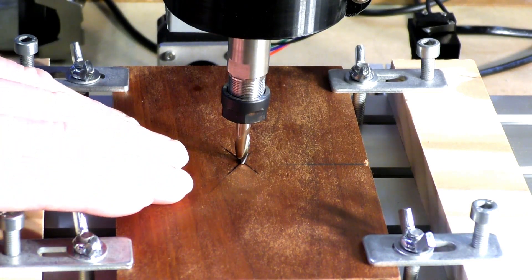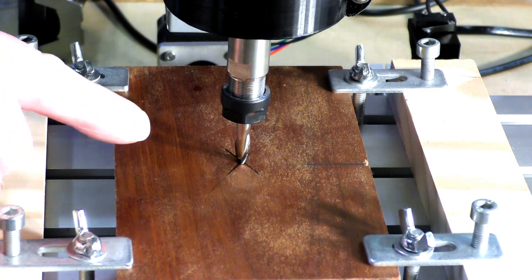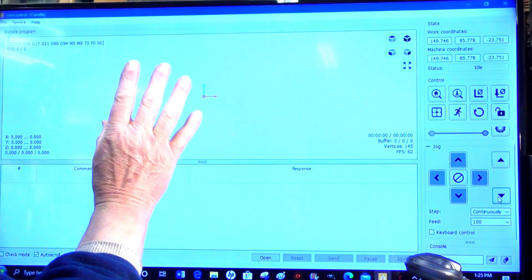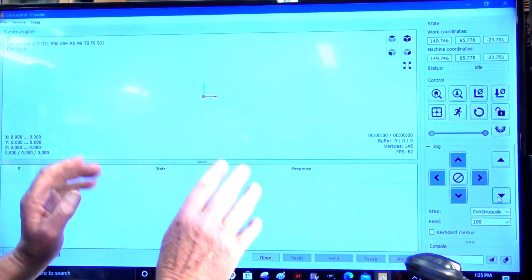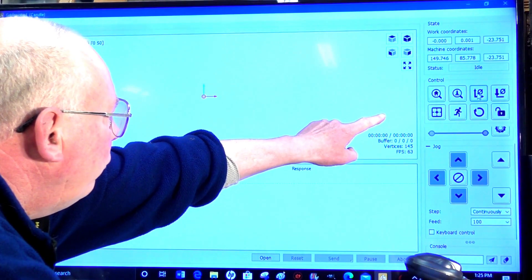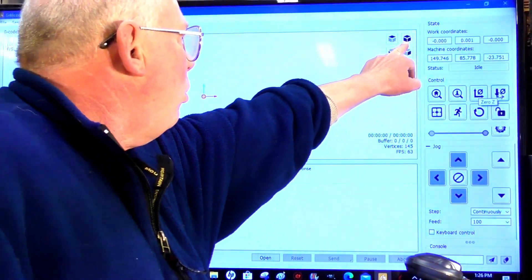That's pretty well within a couple of thousandths of an inch — there's no need to go any more precise than that. So now I'm going to zero the X, Y and Z, and make this the work offset. That's the start of the job — it's called the work offset. The machine home is over in this corner. Zero the X and Y, and then the Z zero.